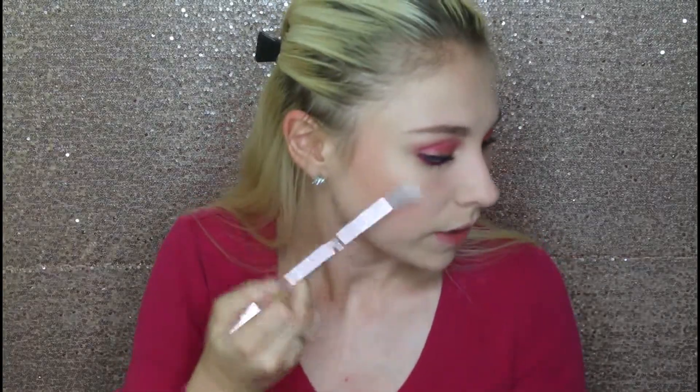Now I'm going to put on a highlighter. I'm going in with Cupcake by Shop Miss A — it's just like a pinky shade, kind of to match the blush.